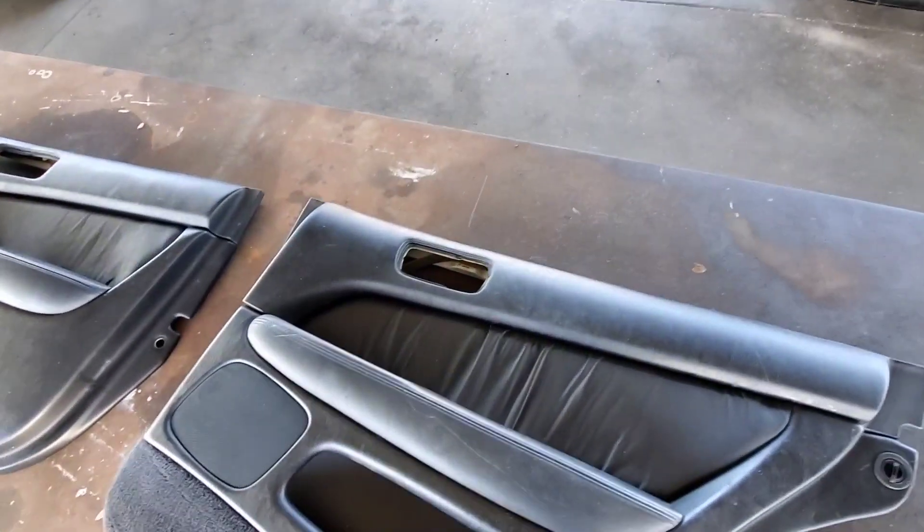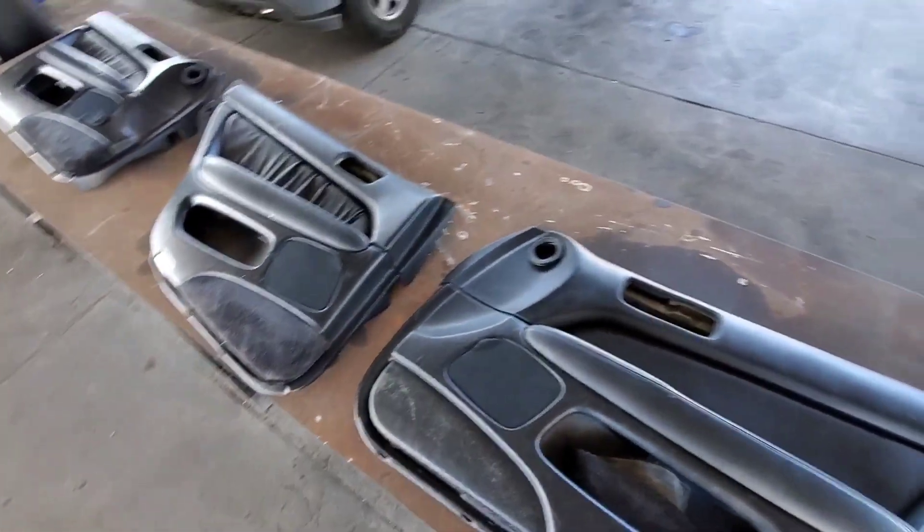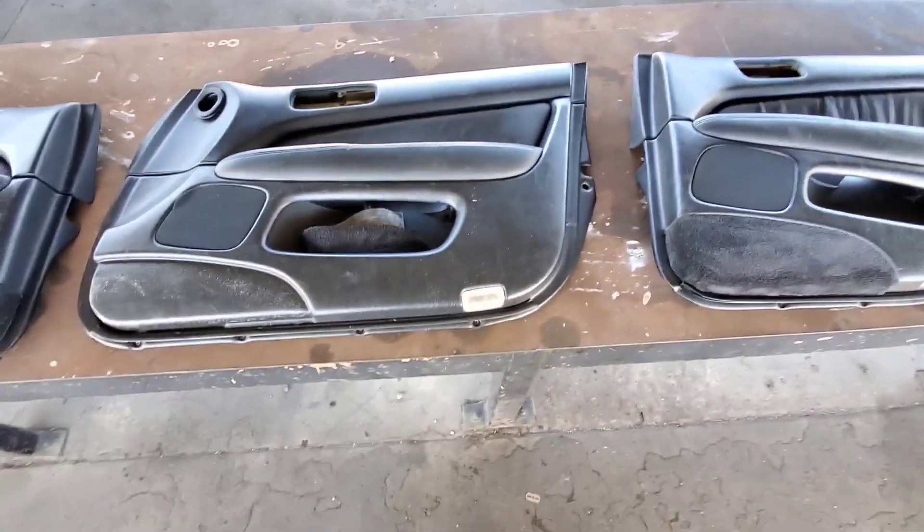Basically what we got here is some black OEM door panels. Like I said, I picked them up at the junkyard along with some other things. I got them for a really, really good deal.